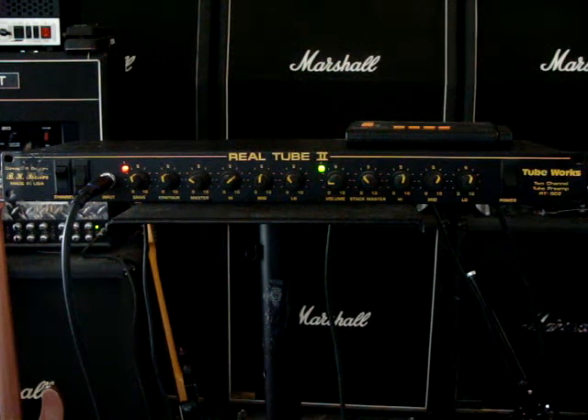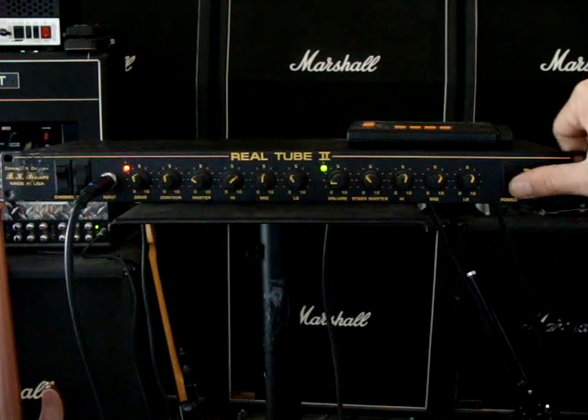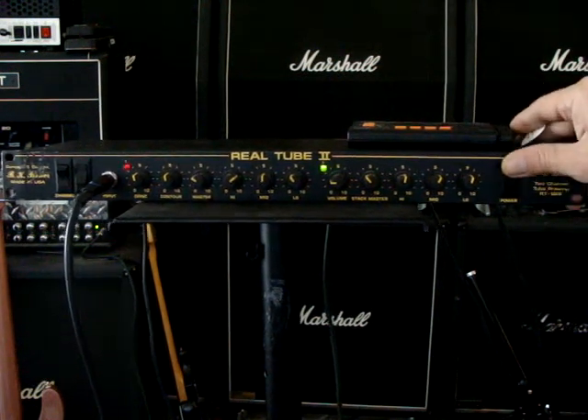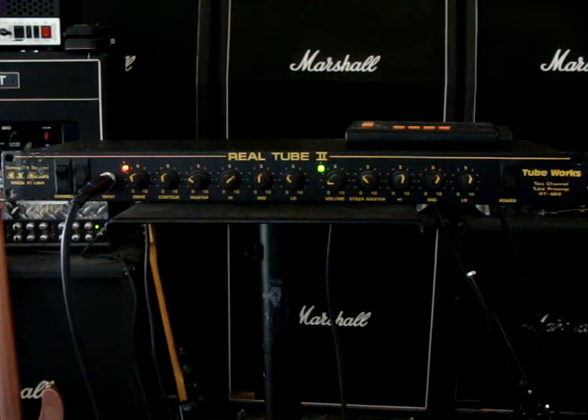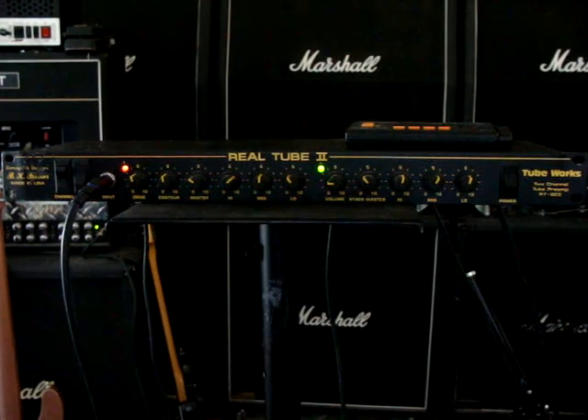This is a TubeWorks 2-channel tube preamp, the RT922. It works off a stereo Marshall switch.